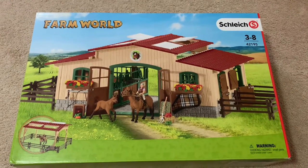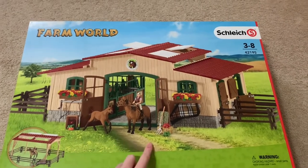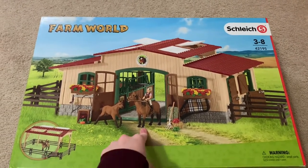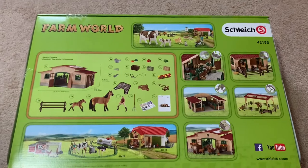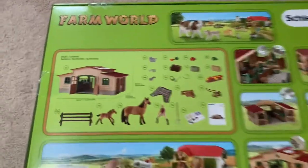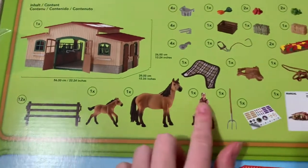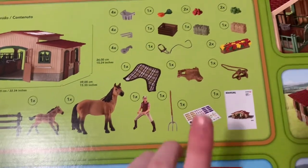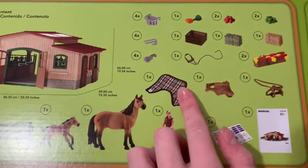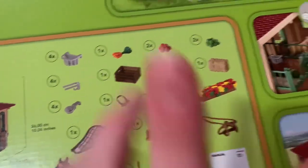Hey guys, welcome back to the channel! Today I'm going to be opening my Christmas gift. I got this barn and I'm gonna set it up and show you guys everything. This is everything it comes with — this is the back of the box. It comes with the barn, 12 fences, one little pony, one horse, one rider, a pitchfork, stickers, a bridle, saddle, blanket, some attachments, food, a halter, and all this amazing stuff.